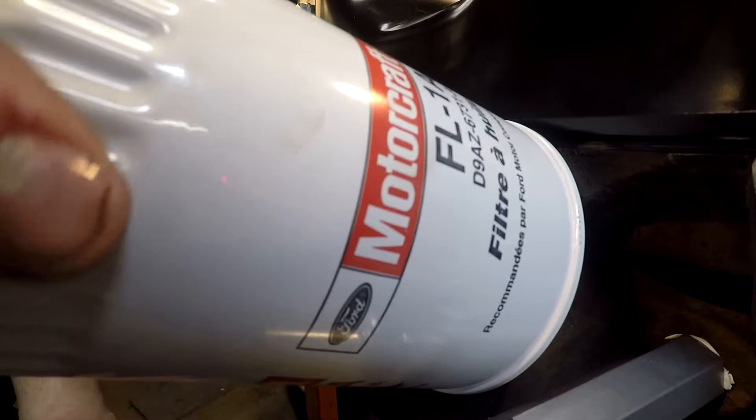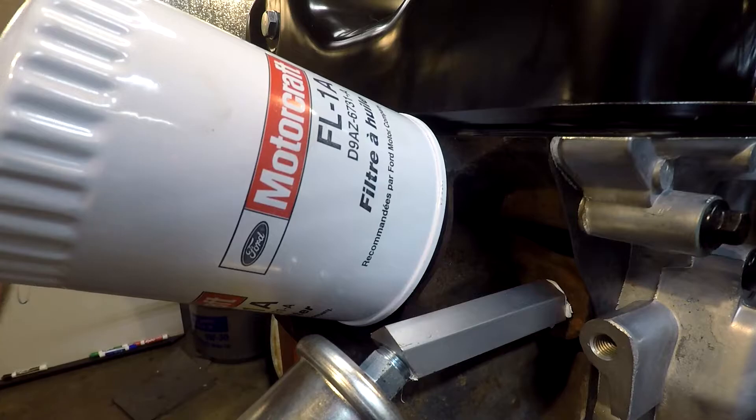Once you feel the filter start threading, spin it until you feel a slight drag as it bottoms out. Then you want to go three quarters of a turn — that's it.